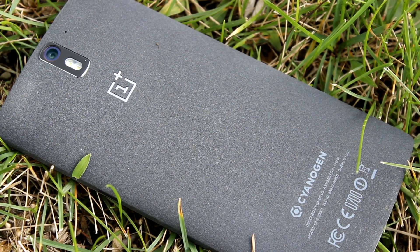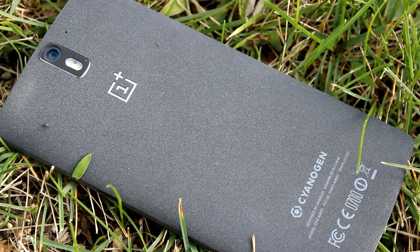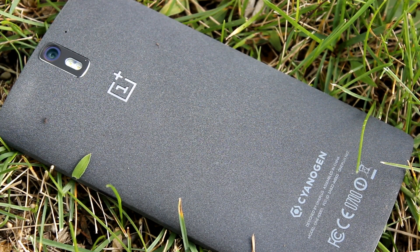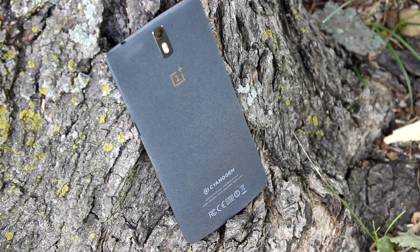On the back of the OnePlus One we have a 13-megapixel rear-facing camera with dual LED flash and a noise-canceling microphone. Below that is the OnePlus logo. The back looks textured — that's because it is. The only version currently available is the 64GB sandstone black model. The sandstone material essentially feels like a combination of rough sandpaper with a very fabric-like velvet, which is a weird explanation but really what it feels like.